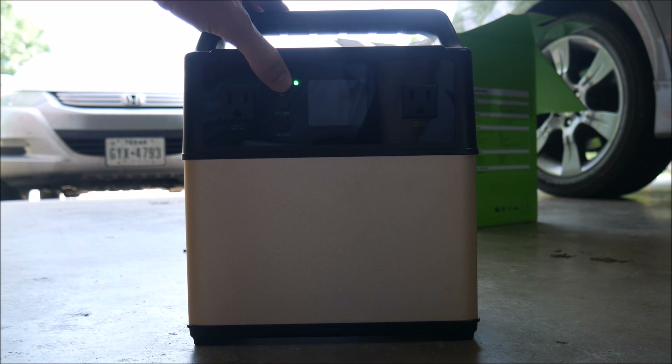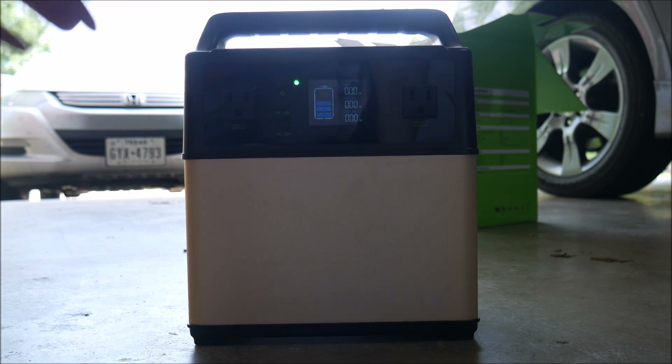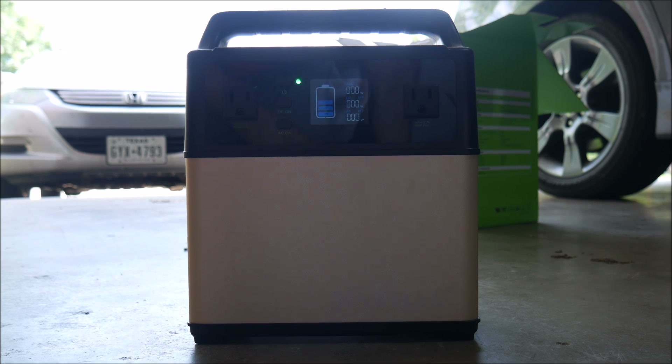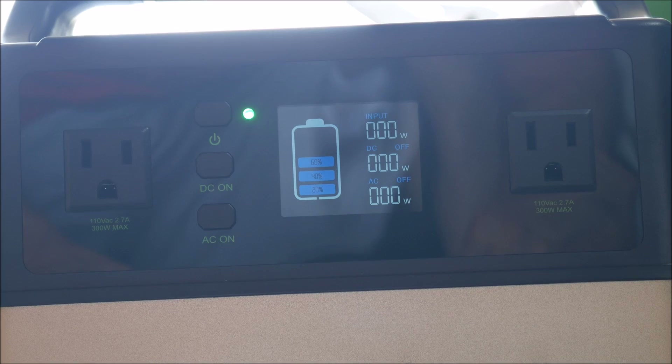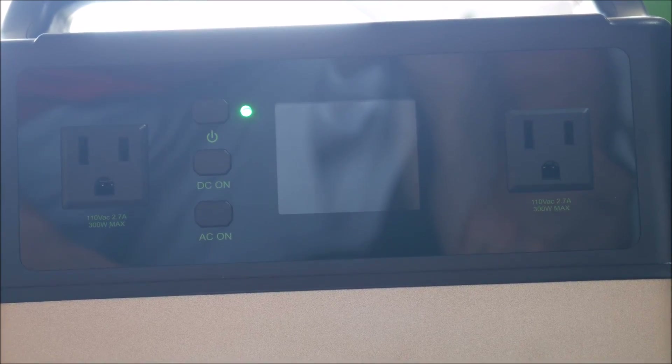So now here's the power bank itself. On the front is an on/off button which you just hold down, and then it lights up the LCD screen where you can tell the output, the input, and the state of charge of your battery. Next to the on/off switch you also have a DC on switch and an AC on switch, which allows you to output either DC power or AC power.